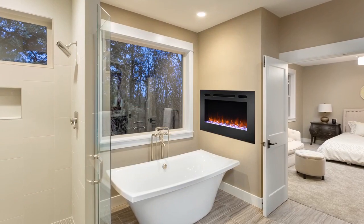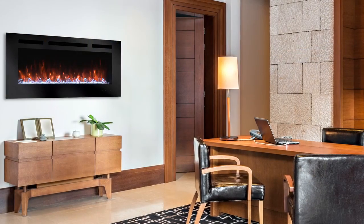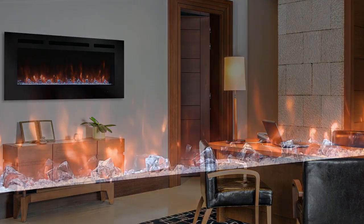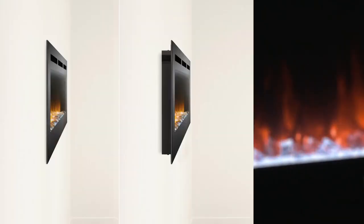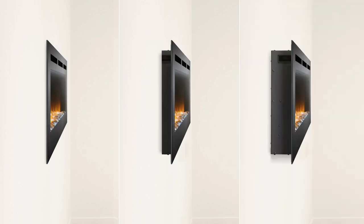Simplifier fireplaces do not require venting and can easily be installed in nearly any space. The Illusion can be fully recessed for a flush look or partially recessed for a stronger room presence. Alternatively, simply hang on the wall with the included bracket and plug it in.